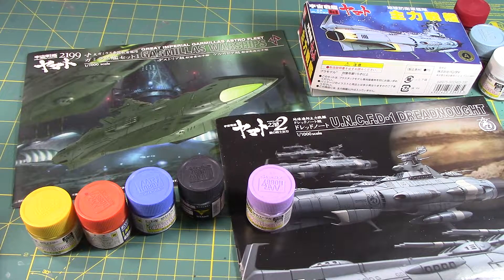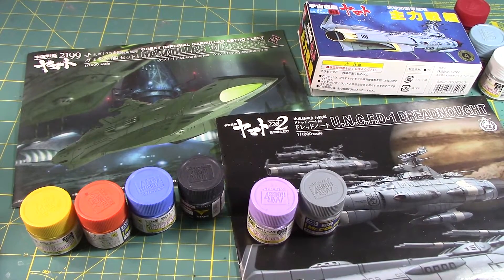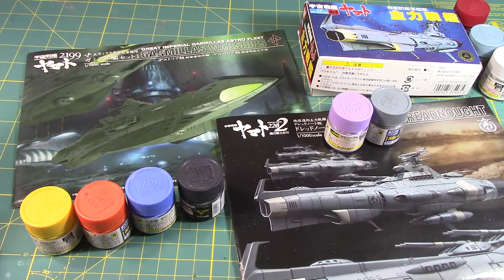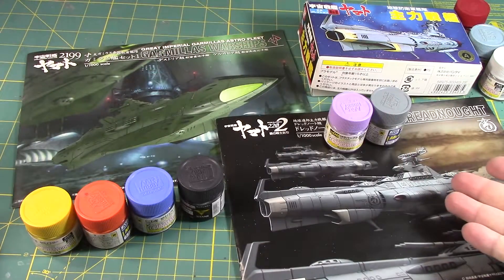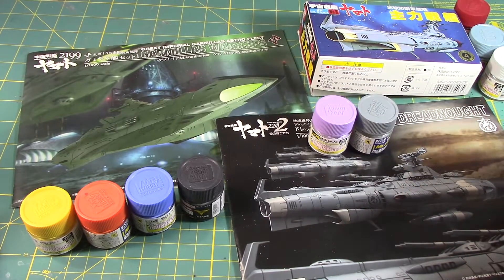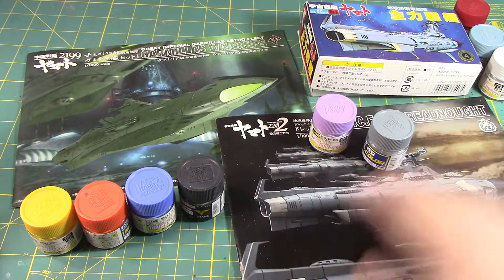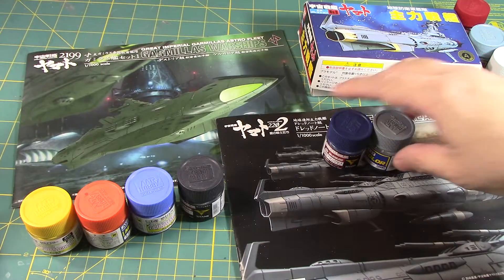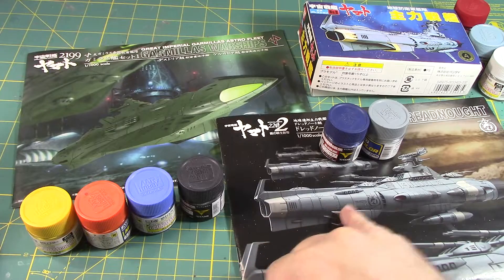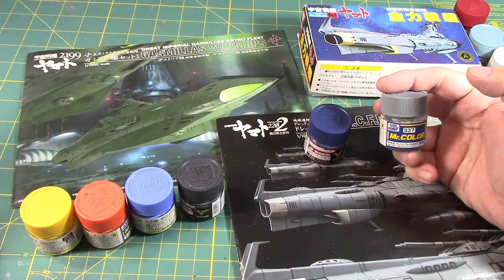Maybe a grayish-blue tone. I kind of like the gray because I don't want it too bluish. If I'm doing blue with this ship, why would I do blue with that one too? So maybe gray for the main deck but instead of purple, a dark blue. The white parts will be replaced with Titans Blue Two and the main body will be painted grayish blue.